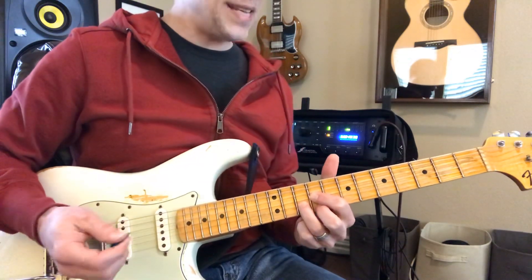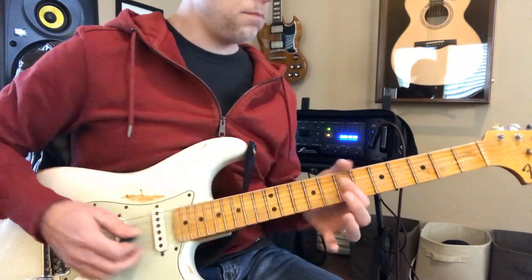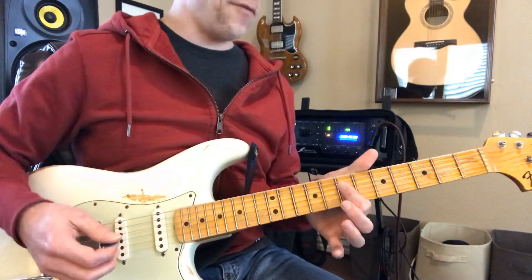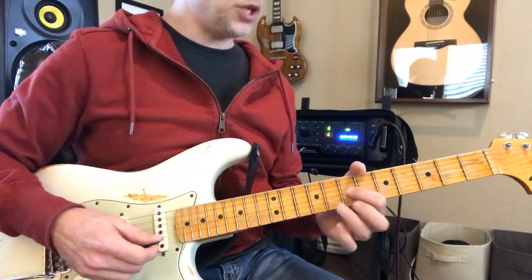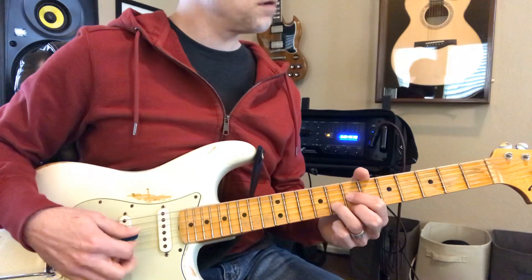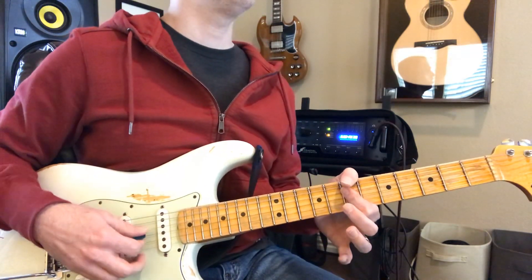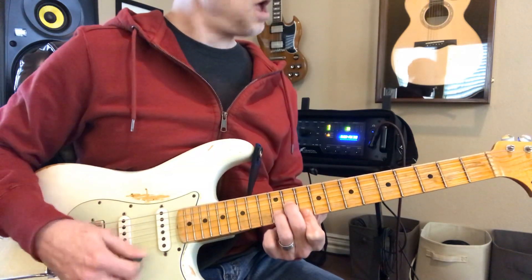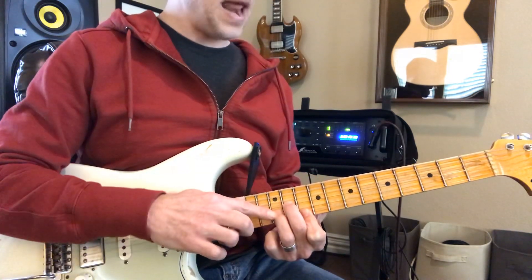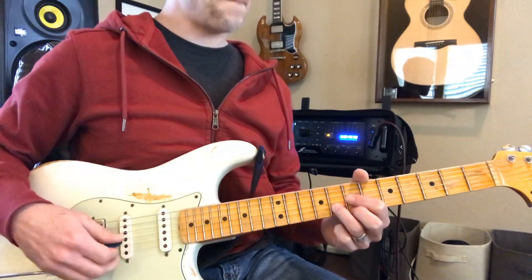And then it rests. Back to this D — the whole thing just starts over. F sharp, to G. Back to D. Now down to the F sharp minor. And then G to A.